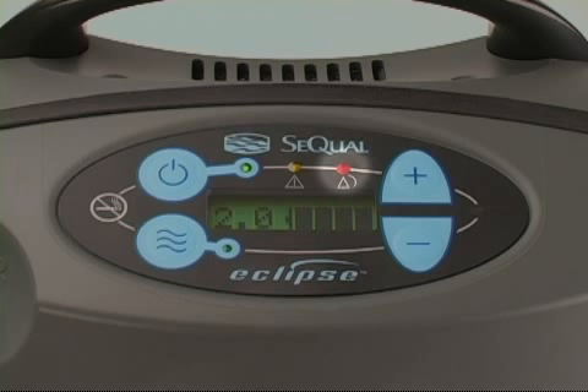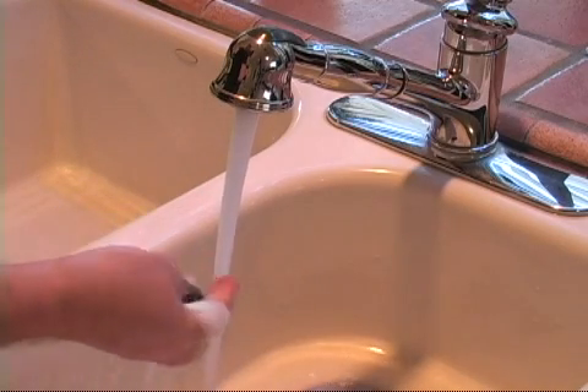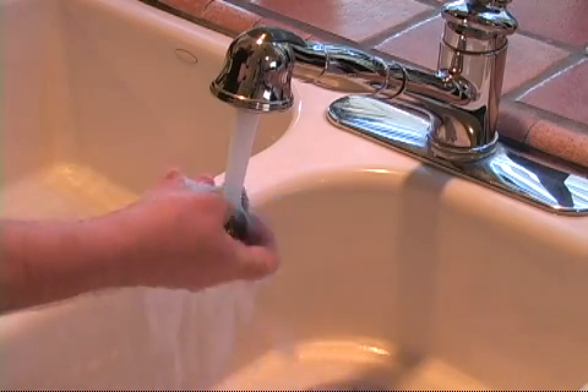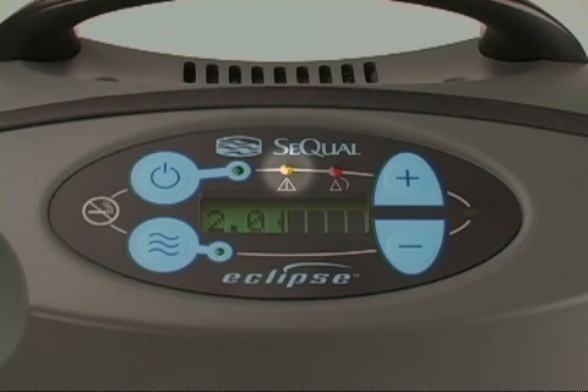If the oxygen concentration drops below 70%, an audible alarm will sound and the red indicator light will flash. To remedy this condition, clean the air intake filter. If the condition persists, contact your home care provider.